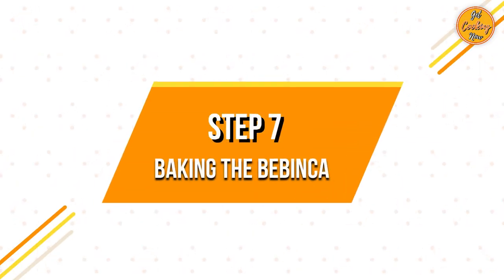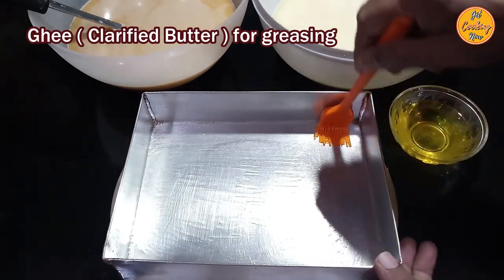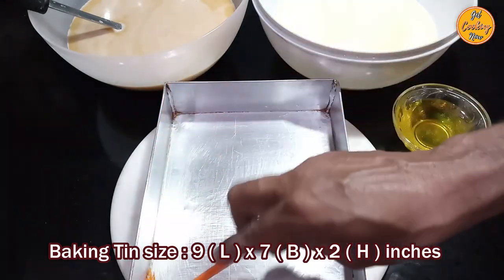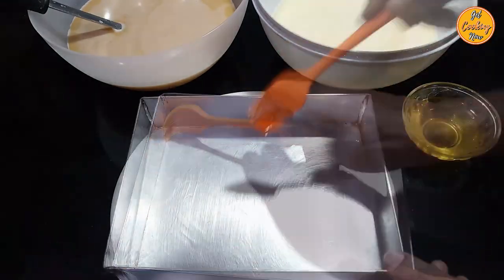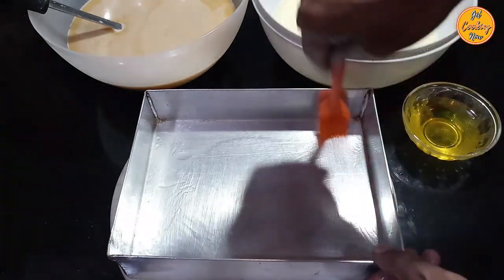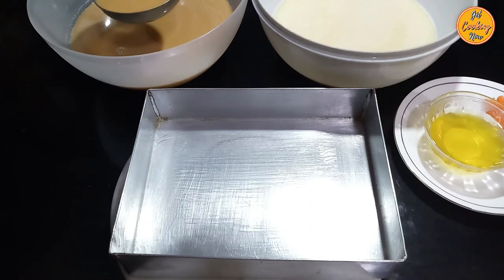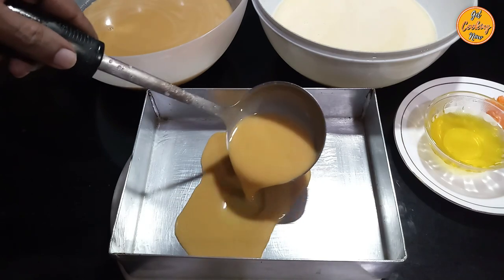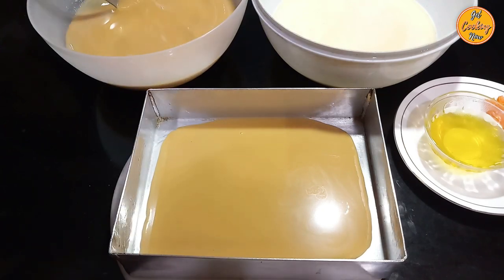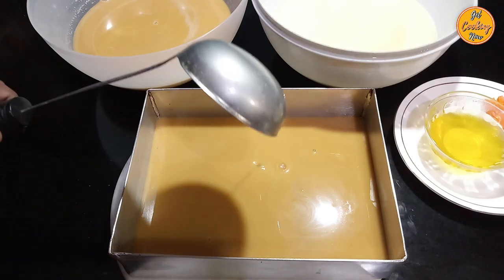Step 7: Baking the bebinca. You will need ghee — clarified butter — for greasing. Grease the baking tin generously with ghee. Take a baking tin 9 by 7 inches — 9 inches in length, 7 inches breadth, and 2 inches height — or any baking tin that can hold approximately 9 cups of liquid with space on top. Each layer will consist of 2 ladles, giving you a 9-layer bebinca. Stir the batter, then put 2 ladles of the caramel batter into the baking tin. Since we are putting the caramel batter first, the topmost layer will be the darkest shade. Empty the ladles completely, ensuring no batter remains.